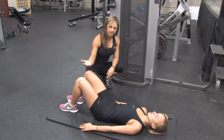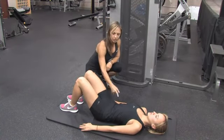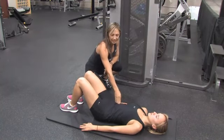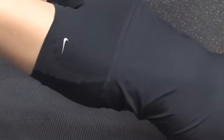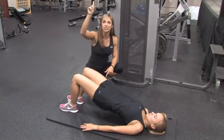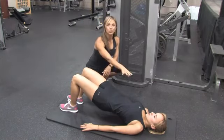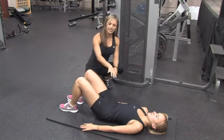Then we're going to progress this into a bridge — a hip extension. You're going to go into that pelvic tilt, flattening out the spine, making sure it's completely flat against the ground. Then squeeze the glutes, raising the hips straight up to the ceiling. Make sure the knees don't go out — knees are pointing straight up to the ceiling, glutes are tight, abs are nice and tight, and you're breathing through the chest. Go ahead and lower it down, and you can hold it just like Stephanie did there — an isometric hold.